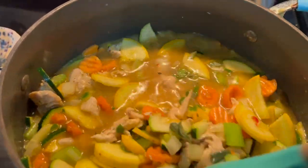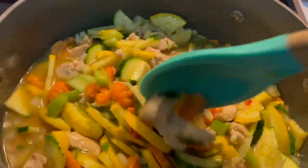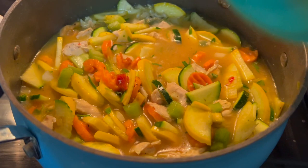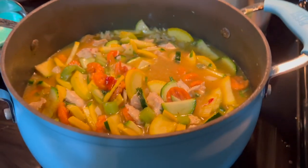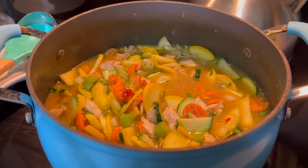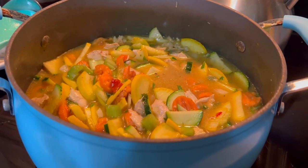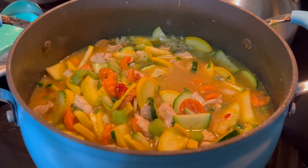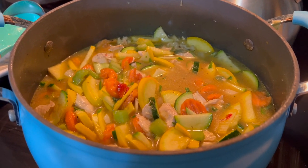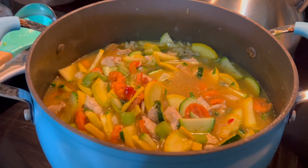Once the vegetables are soft, the rice is soft, and it's all cooked down, we are ready to serve. You can serve this with a salad and you've got double the vegetables — very healthy. Chicken stock is really good for you: lots of protein, lots of vitamins, lots of minerals, and anti-inflammatory properties.